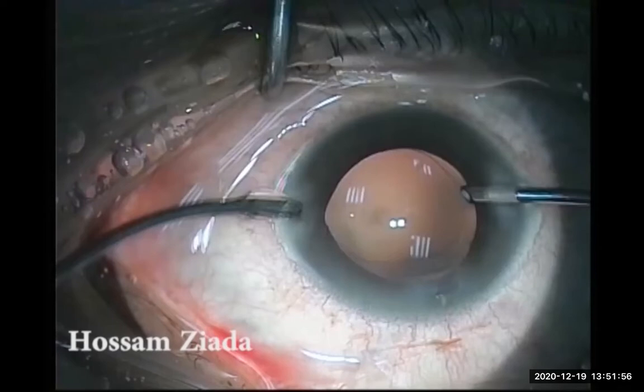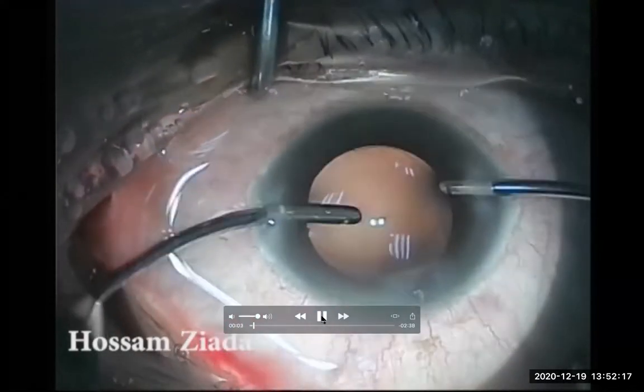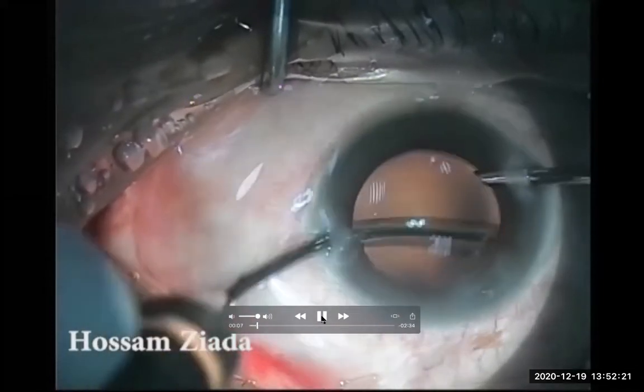Today I will show you a video about the polishing of the posterior capsule, especially if you have a sticky part in the center. All FICO cases are used to do polishing with the irrigation aspiration cannula on the same parameters of the irrigation aspiration program in the Infinity FICO machine.